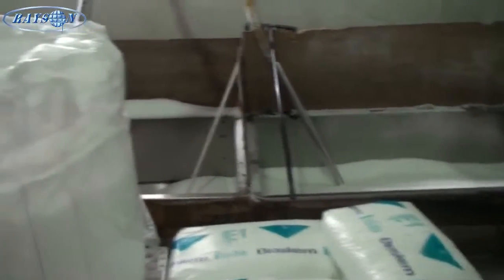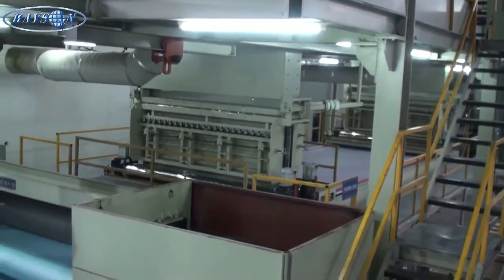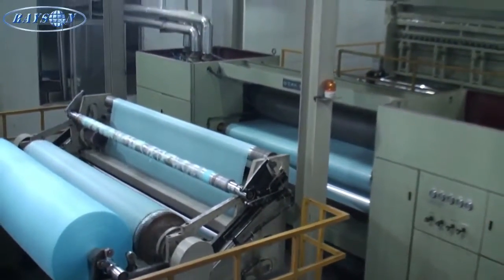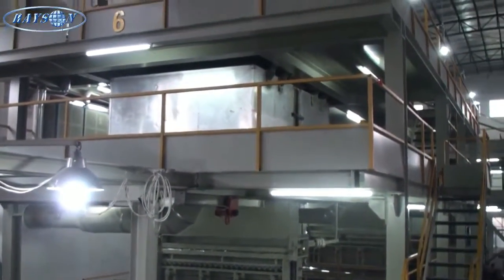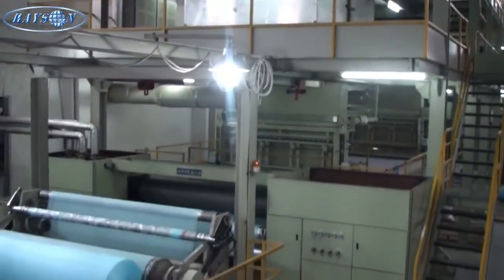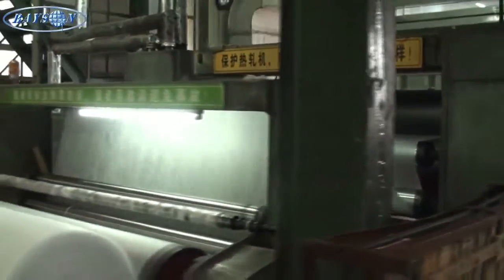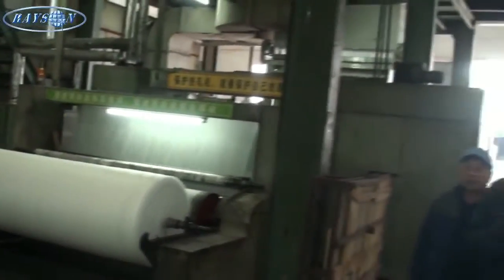Here you see the final products exiting out of the extruder onto a rewind station or roll. There are a total of six of these extruders in the facility, and they can range in widths from 3.2 meters and less.